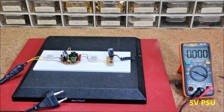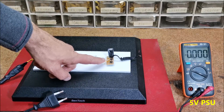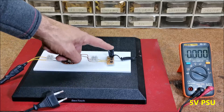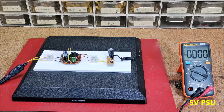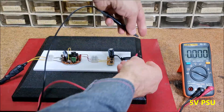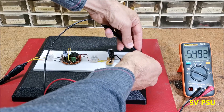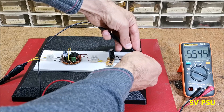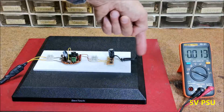Next, to make a DC power supply we need to connect a classic rectifier consisting of a bridge junction of four diodes and an electrolytic capacitor for filtering. The output voltage is about 5.5 volts. We can also connect a battery charging circuit to this output.